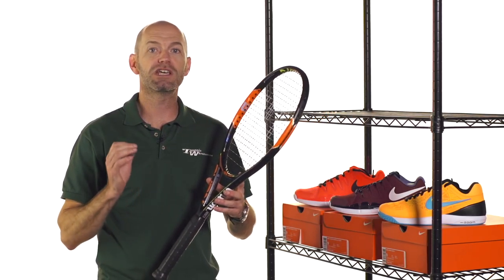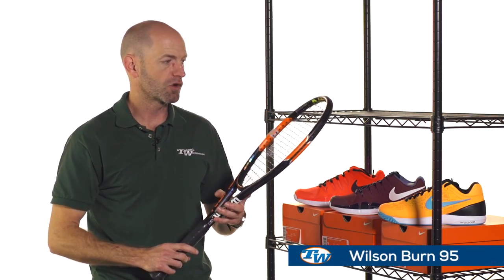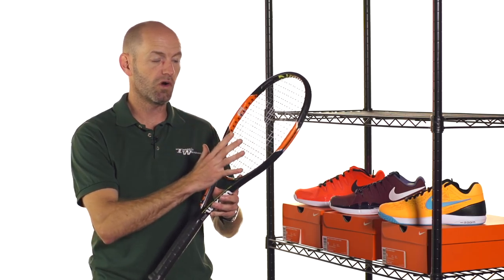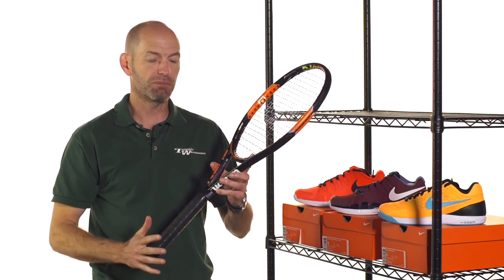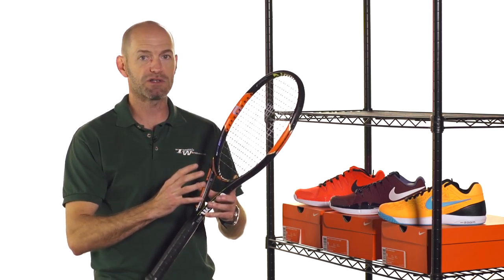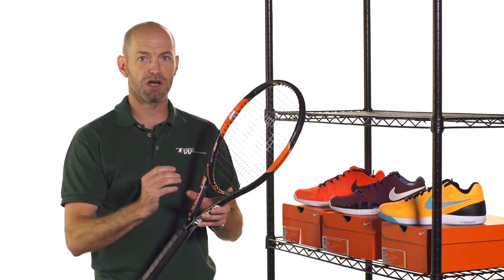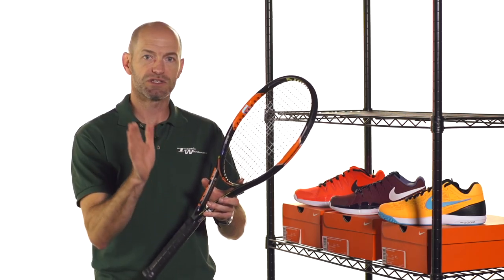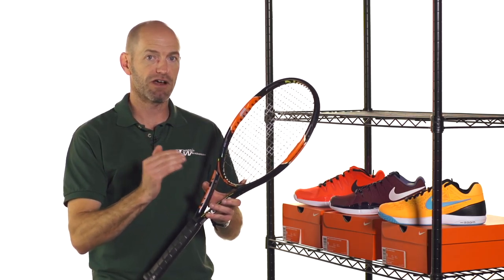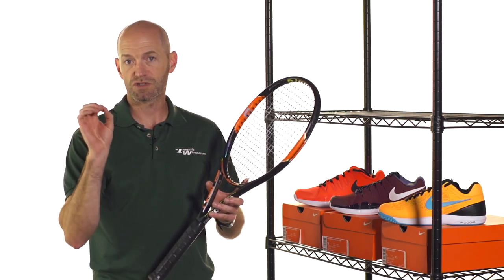First up we have Kei Nishikori's racket, the Wilson Burn 95. This is the racket he endorses out on the court. It's a slightly longer length racket with a control-oriented hoop design, but with that longer, very firm playing beam, it offers a ton of power. It's very crisp, very what we call point-and-shoot — the racket's not going to bend out of position like a more flexible player-oriented racket, so it stays in line and the ball comes right out wherever you have the strings pointing.